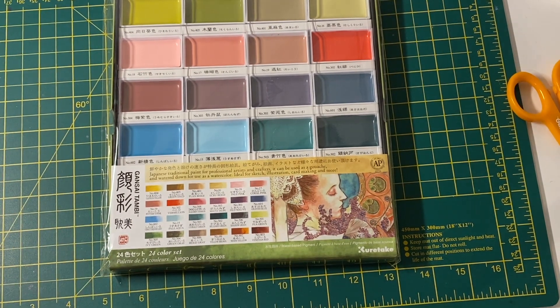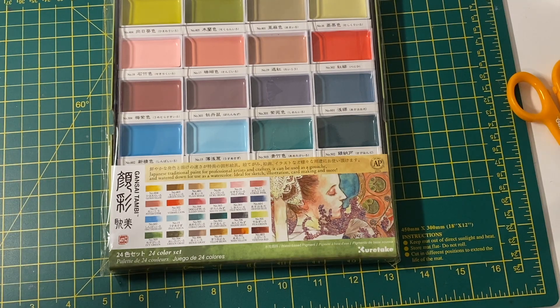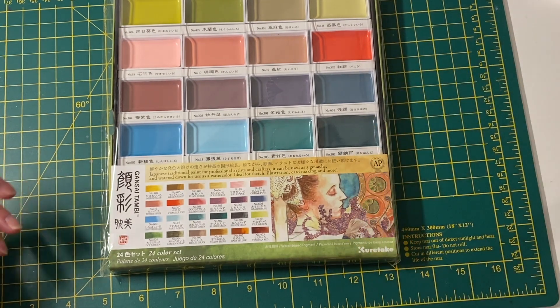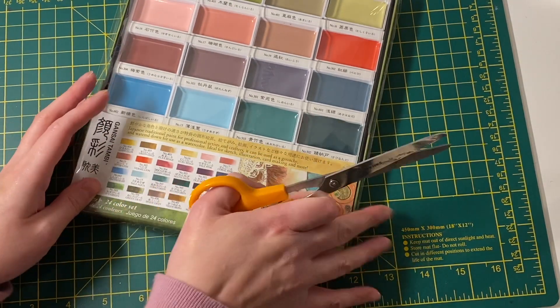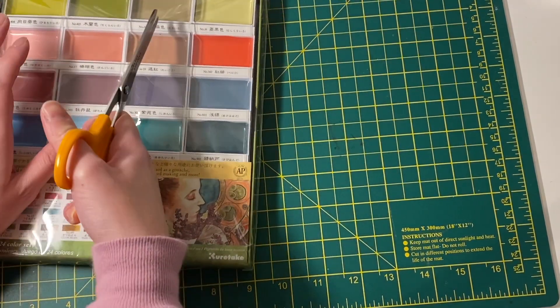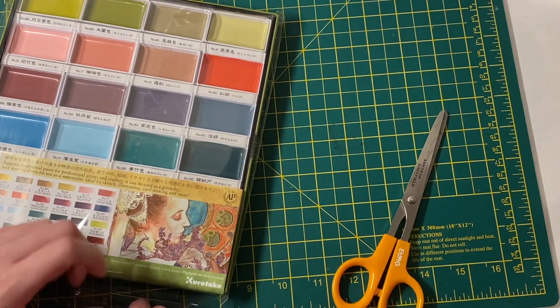The paint range seemed really interesting. I know some colors might overlap with ones I already have, and I've never owned Gansai Tambi paints before — only their metallic and pearl sets. I just really liked the color selection in this set. It was so much cheaper getting it from Amazon Japan than it would have been in the UK, which I'll explain as I unpackage it.